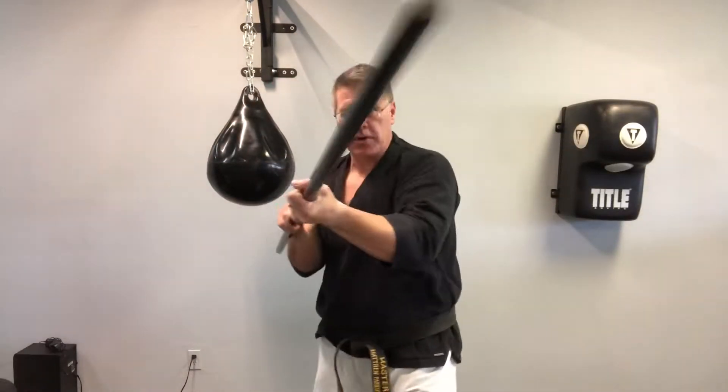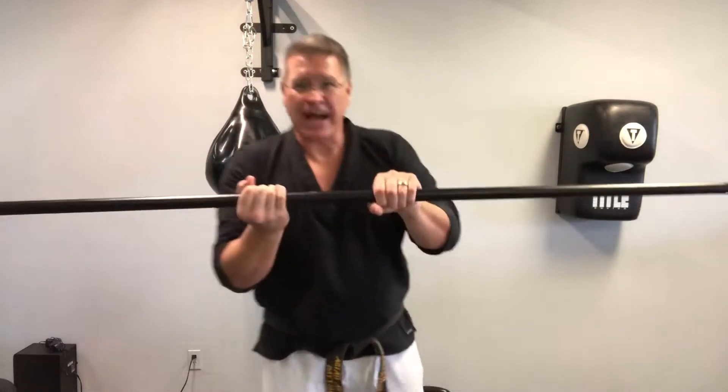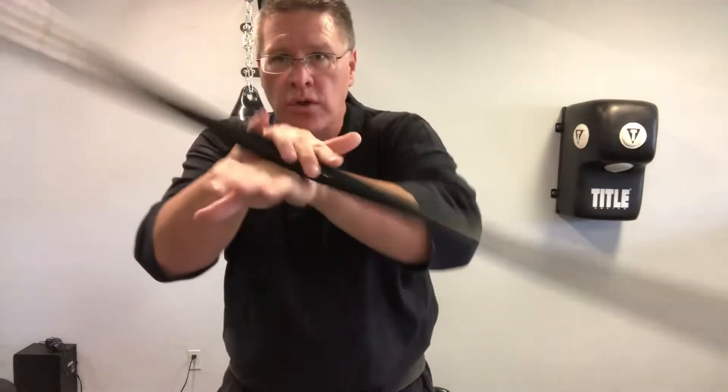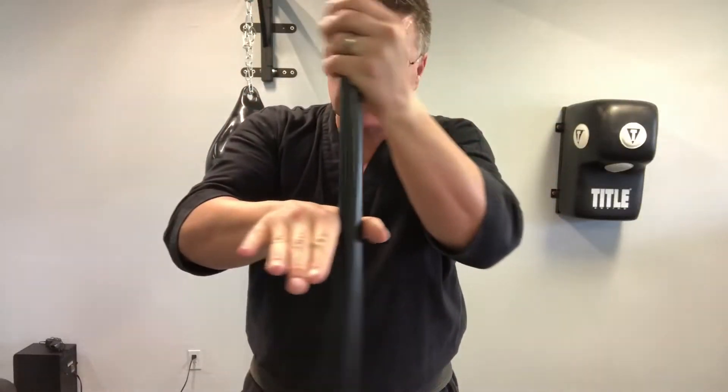One more on each side. Now go into a wrist roll over the back of the hand. Catch it. Go to the wrist roll in the back of the other hand. This is how you're going to get into spinning into striking.